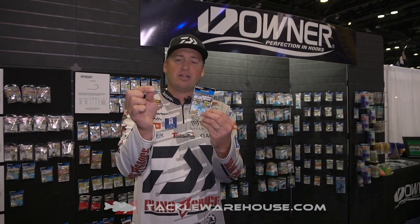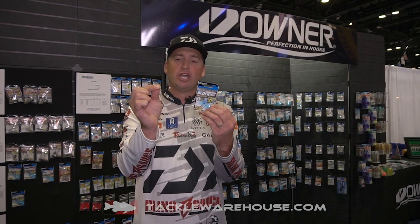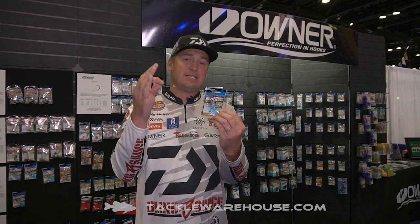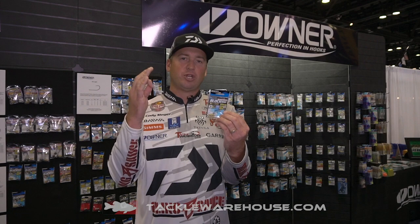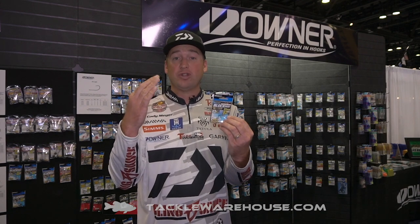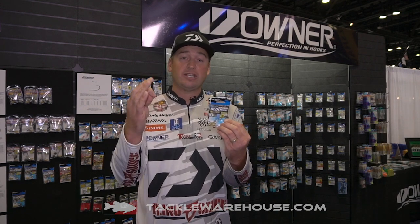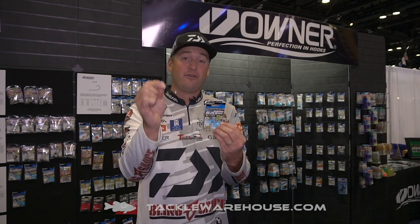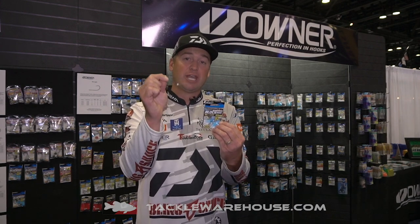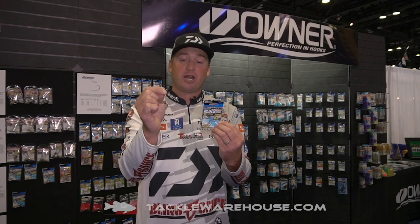And this right here is going to be a weedless Blockhead. Check this out — it's a little offset hook, light wire hook. For me, that means on 6 or 8 pound test, everyone throwing the Ned rig right now is throwing it with an open hook. But what if you want to throw it in grass up north or in some standing timber? Well, now you can, and you can have the confidence because you're going to have the best hook in the world in this weedless Blockhead.